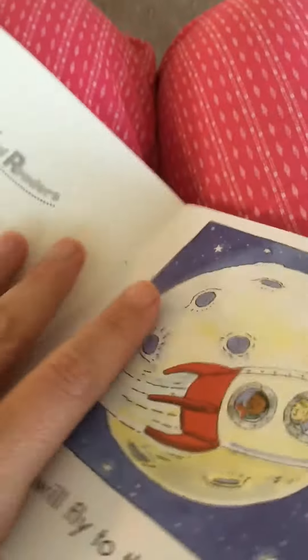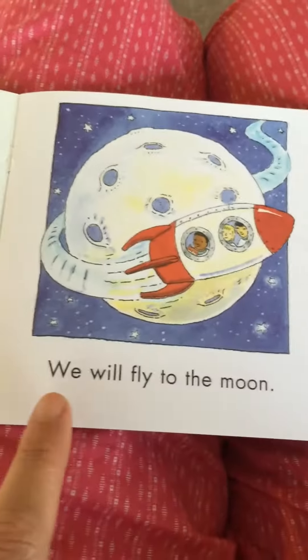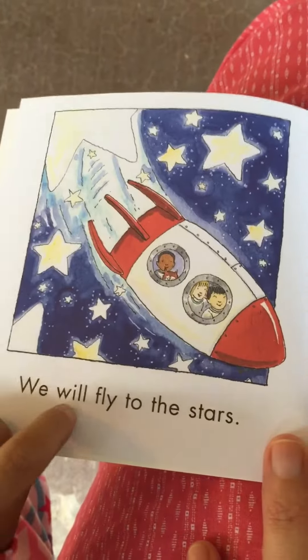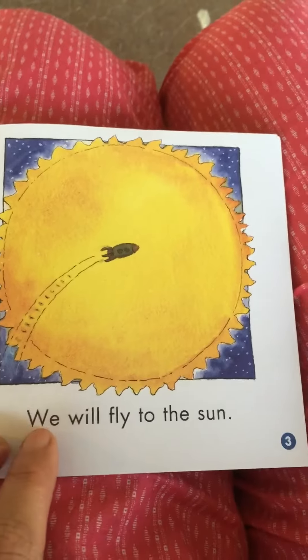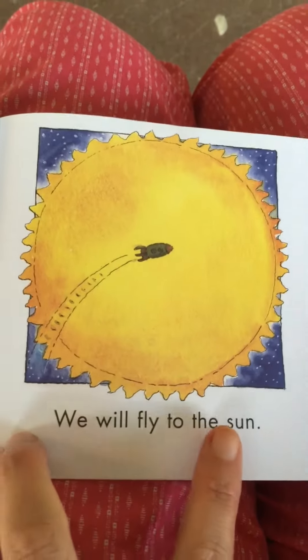All right, here we go, let's fly away. I'm gonna get my reading finger ready. We will fly to the moon. We will fly to the stars. We will fly to the sun.